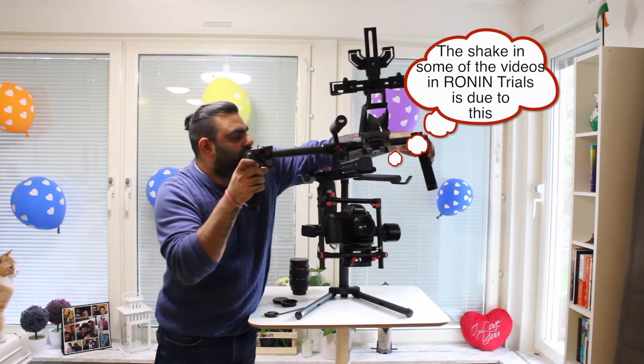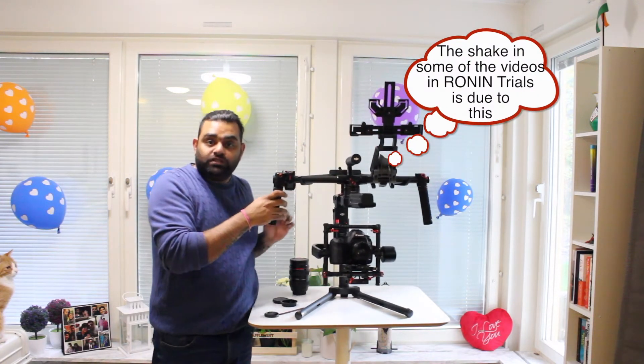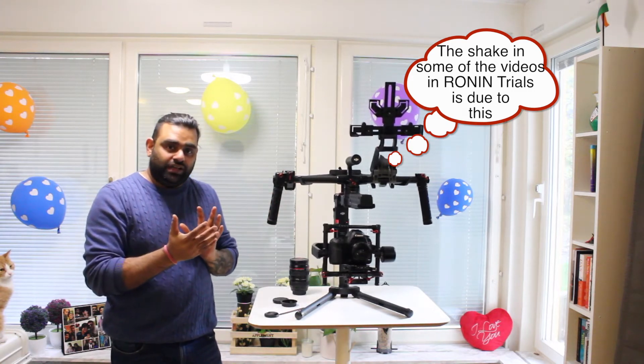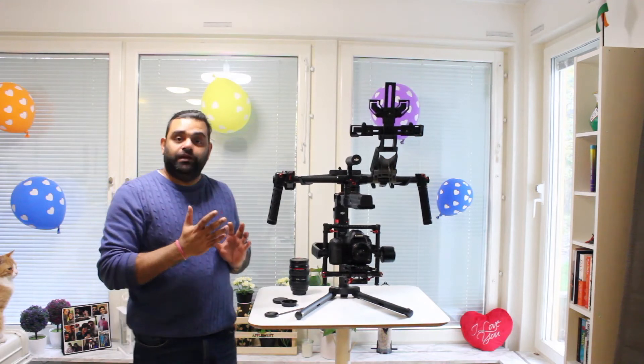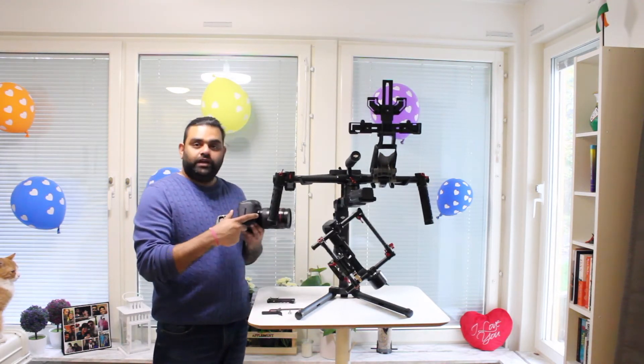I have configured this so that the camera follows my movement but with a much slower acceleration and a little bit of delay. Now for attaching the same camera with a much heavier zoom lens, before I attach the plate onto the camera I need to attach a zoom holder.